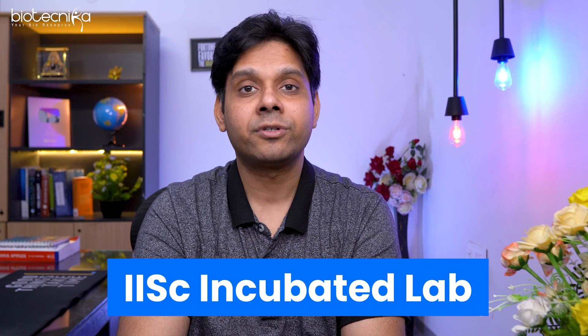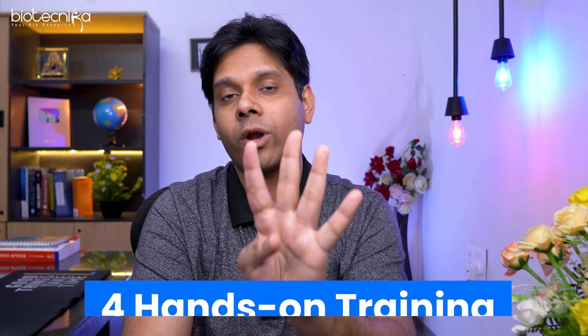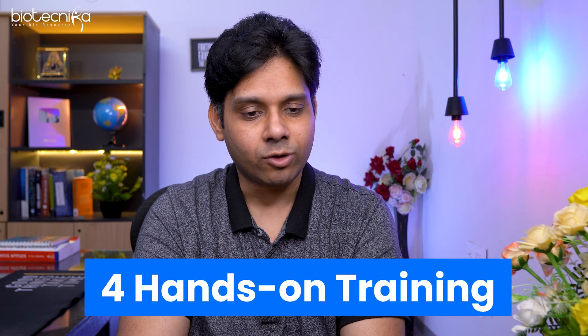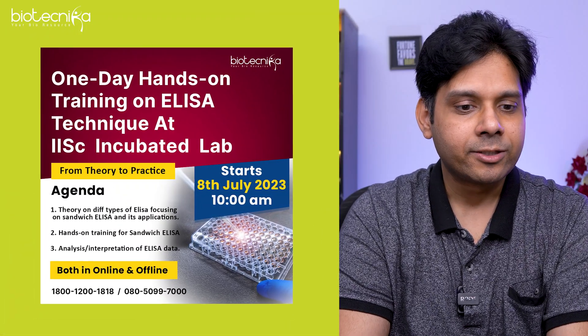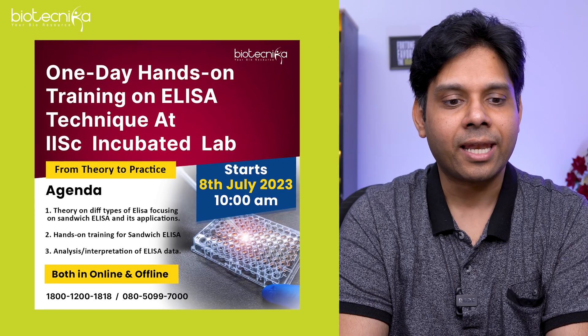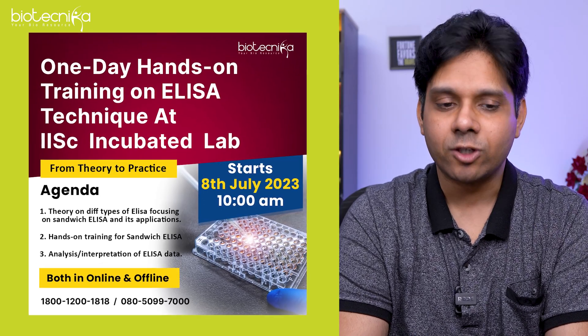This particular company is SID, which is an IAC incubated laboratory. She is going to conduct four hands-on training sessions this month in July. The first one starts on 8th of July at 10 a.m. — a one-day hands-on training on ELISA technique at the IAC incubated lab.